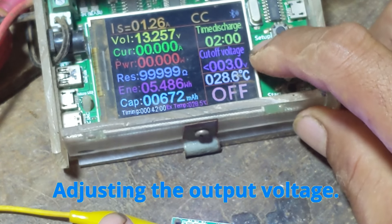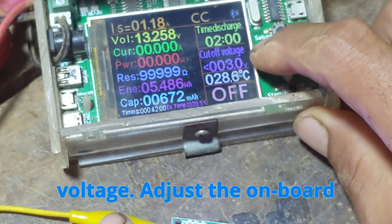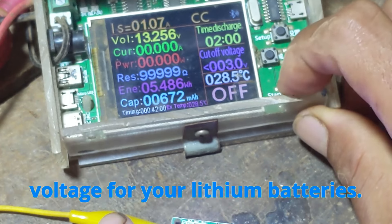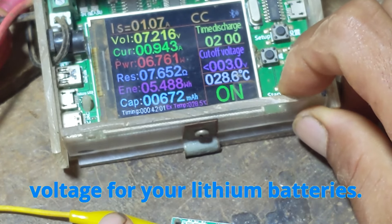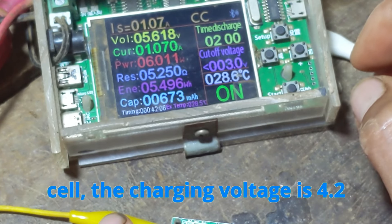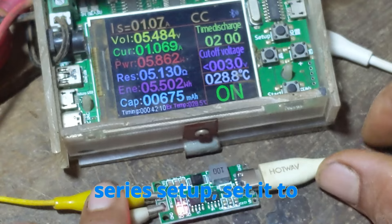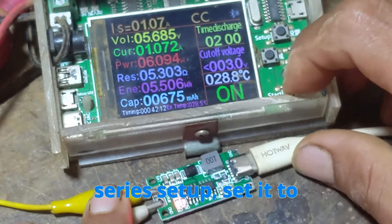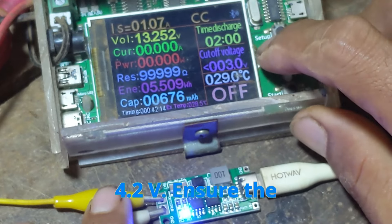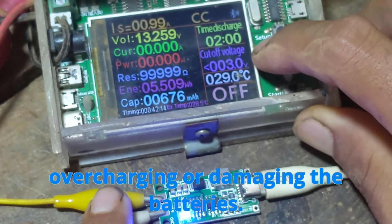Adjusting the output voltage: Use a multimeter to measure the output voltage. Adjust the onboard potentiometer to set the correct charging voltage for your lithium batteries. For a typical single lithium polymer cell, the charging voltage is 4.2V. For a 3-string series setup, set it to 12.6V (3 × 4.2V). Ensure the voltage is set accurately to avoid overcharging or damaging the batteries.